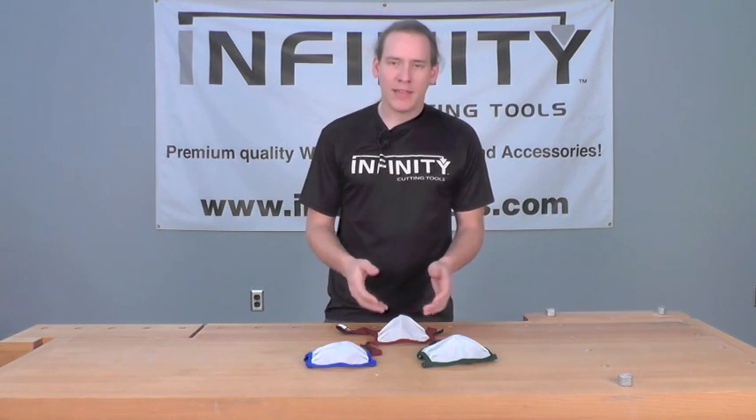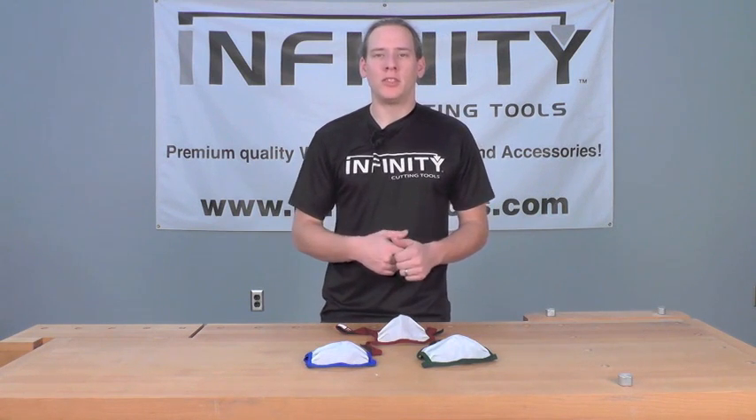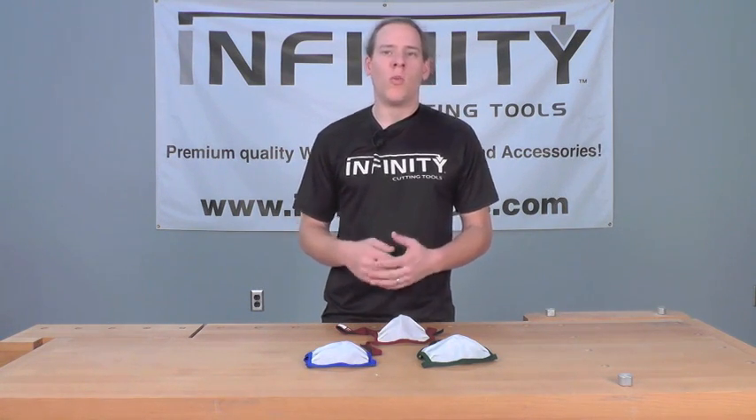So there you go — a great mask. It's going to give you the perfect solution to protecting yourself in the shop from all those fine dust particles, and keep you comfortable and cool while you do it.